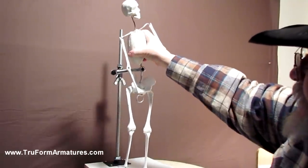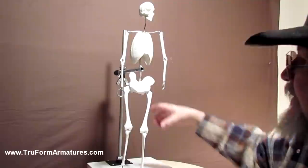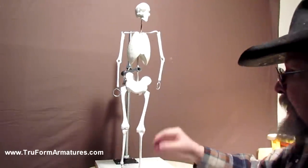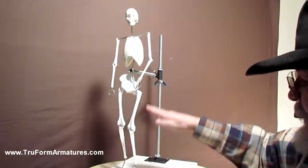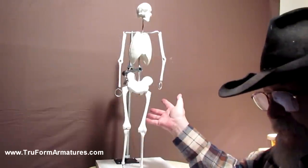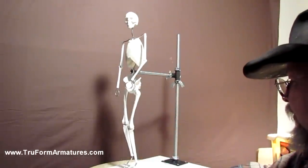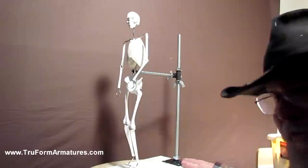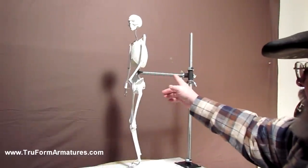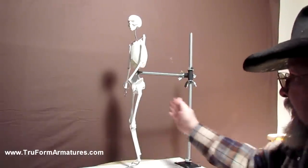You can change the angle of the thorax any way you want — bend it forward, backward — and the same with the hips. You can change the angle of the hips to match the pose. You can also adjust the height of the armature support, so if you want the figure closer to the board in a squatting or sitting position, you can certainly do that. The possibilities of positioning and poses are just limitless. It comes with the board and plate attached, but you don't have to keep it on that board — you can put it on any size board you want. You can adjust the distance by loosening the bolts and pushing the rod back into the support, then tightening it up to have it in any position you want.